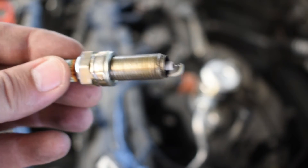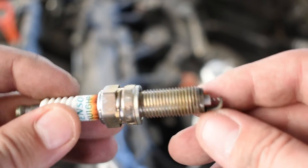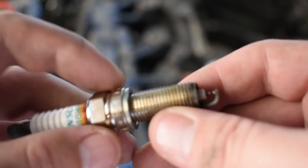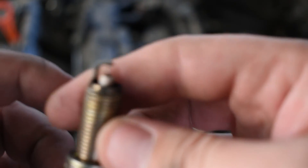So it's a Denso plug, and you can see that the tip actually looks pretty good. Both sides of the spark plug look good. It's got a little patina around here, but that doesn't matter — it's probably just from the heat, but it doesn't affect the spark plug. This plug actually looks really good; it looks like it's been burning cleanly.